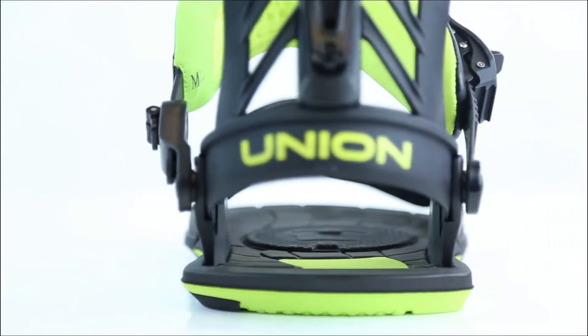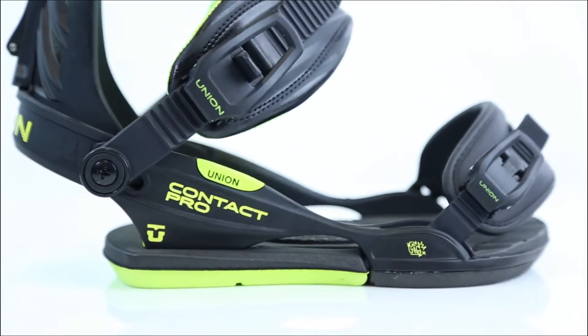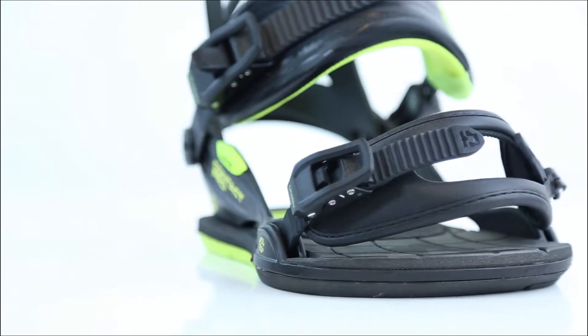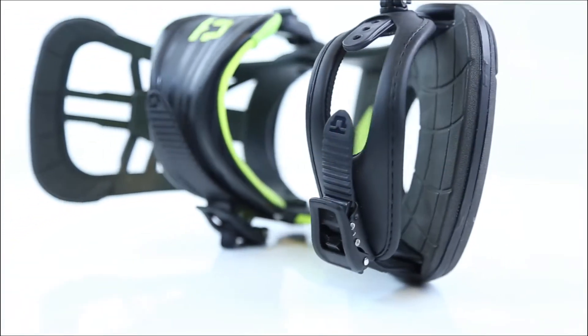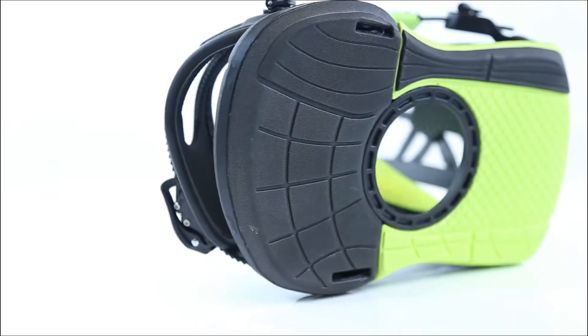One of the lightest bindings ever produced, the Contact Pro focuses on the strength of Duraflex in critical areas of the base for power, and takes full advantage of EVA dampening everywhere else. Multi-density EVA bushings allow for natural canting and next-level vibration dampening for season-long foot comfort.